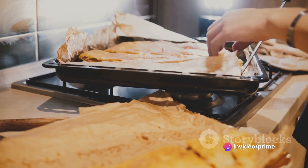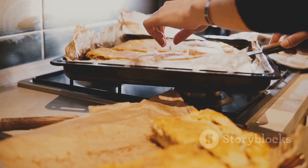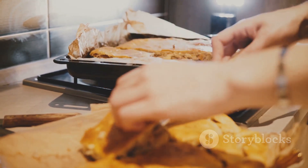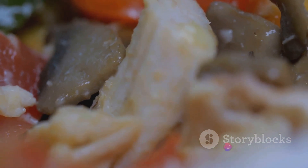Brush the top with a beaten egg for that perfect golden finish. Pop it in the preheated oven and bake until the crust is golden and the filling is bubbling. And there you have it, a chicken pot pie that's sure to impress.